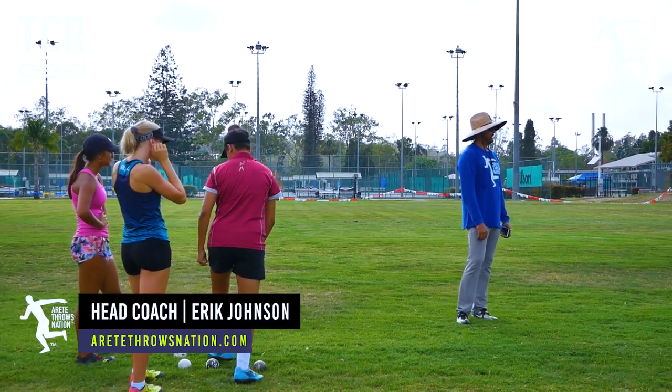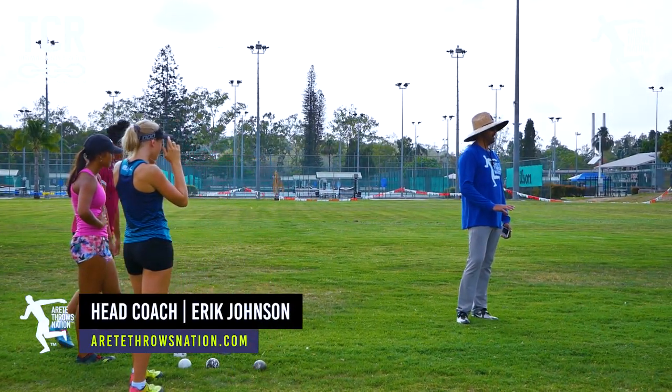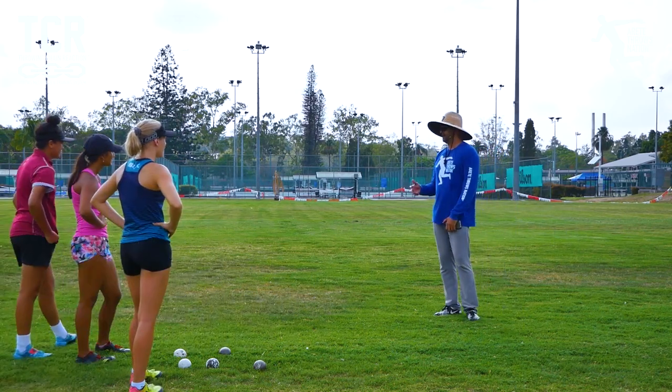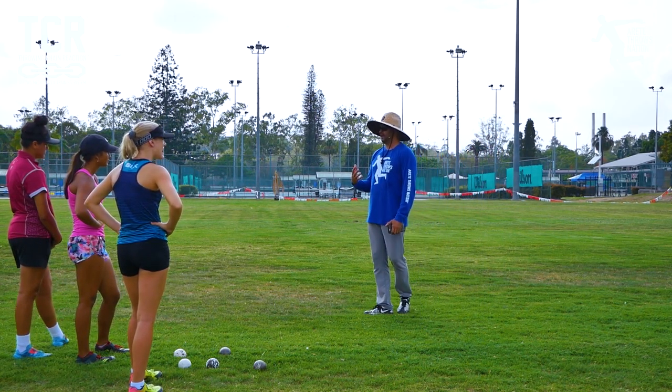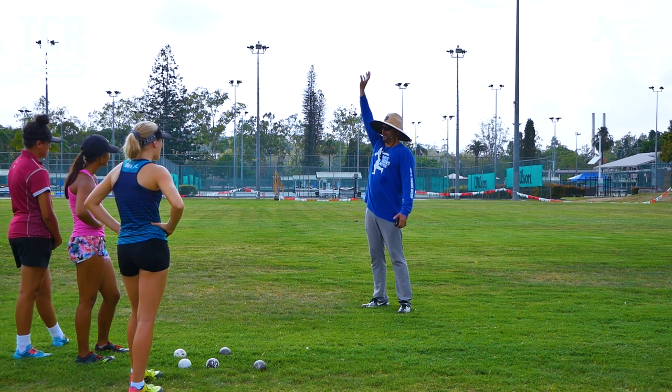One of the things we want to work on again is properly holding the shot. This is one of those little details — it seems super simple but so many people overlook it. This is the whole point of the alignment.